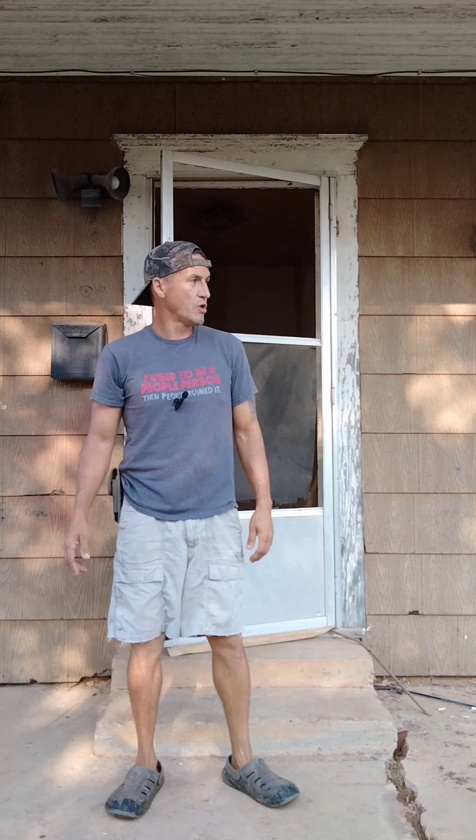Hey, this is Z coming back with another part of the $10 house video series. Didn't really do a whole lot — there's not a lot I can do. Under the house is still real muddy, so I can't try to lift it up. I had yard work to do.